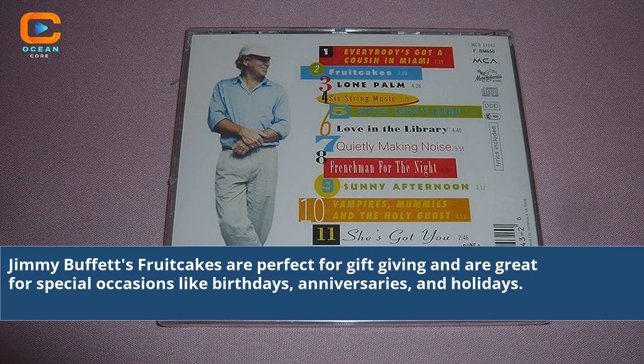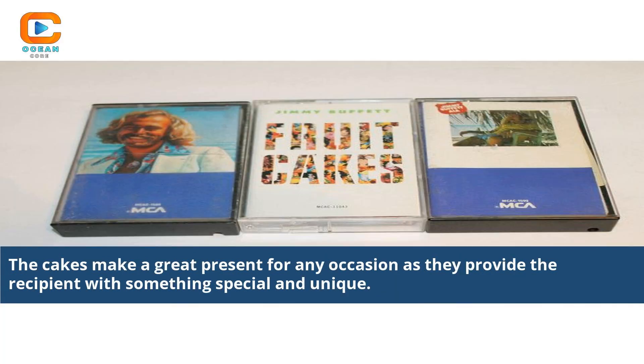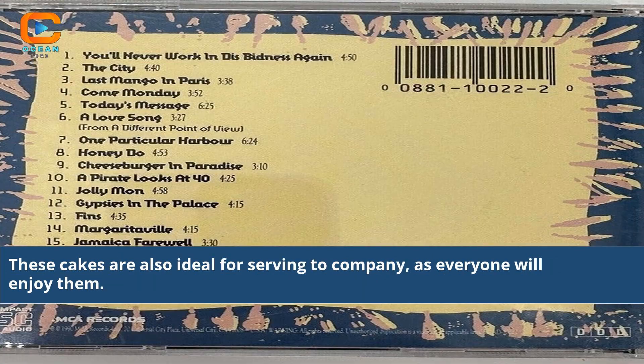Jimmy Buffett's fruitcakes are perfect for gift-giving and are great for special occasions like birthdays, anniversaries, and holidays. The cakes make a great present for any occasion as they provide the recipient with something special and unique. These cakes are also ideal for serving to company, as everyone will enjoy them.